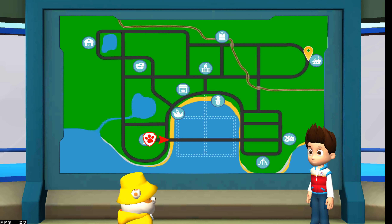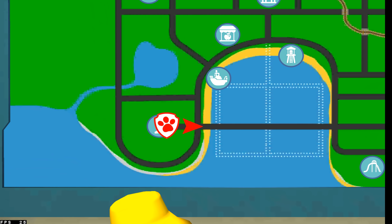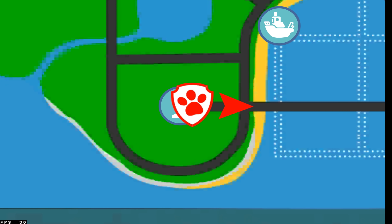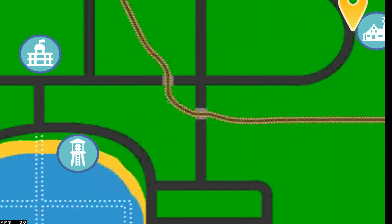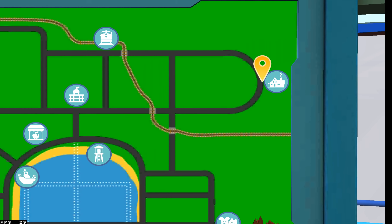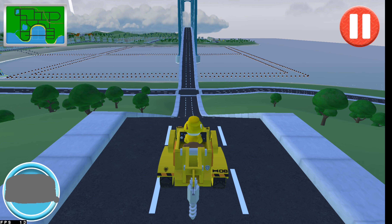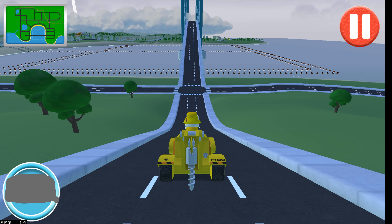Miss Marjorie is going on vacation. She's taking the next train out of town, but she left her suitcase at home on the front steps. I need you to drive to Miss Marjorie's house, pick up her suitcase, and deliver it to the train station before her train gets there. I'm on the case — suitcase, that is.